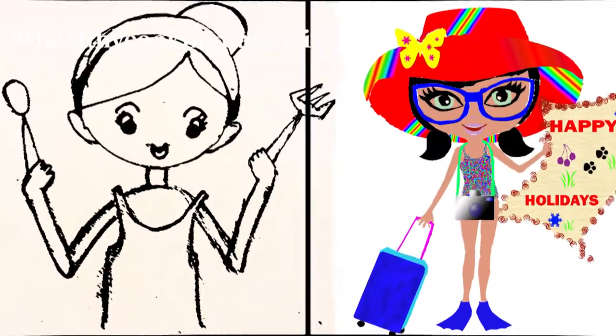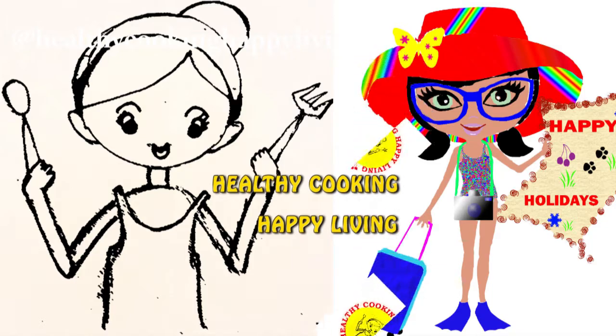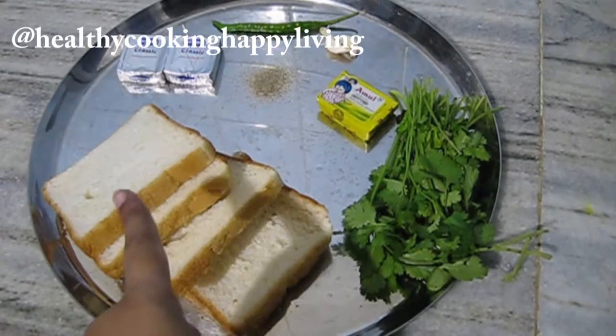Hi friends, welcome to Healthy Cooking Happy Living. If you really like today's video, please subscribe to the channel, hit the notification bell for further updates on new videos, like, comment and share. Today's recipe is Easy Cheesy Garlic Bread.